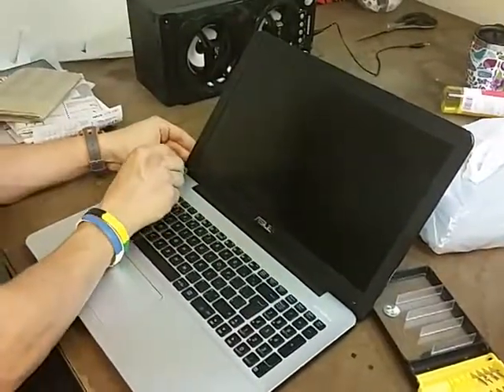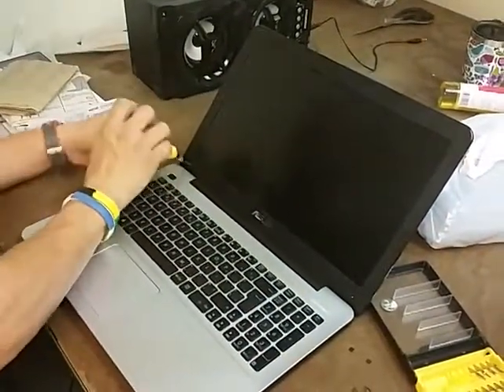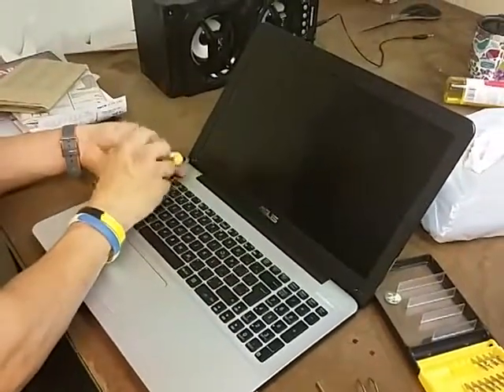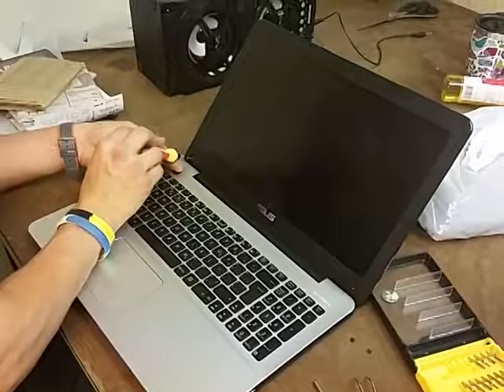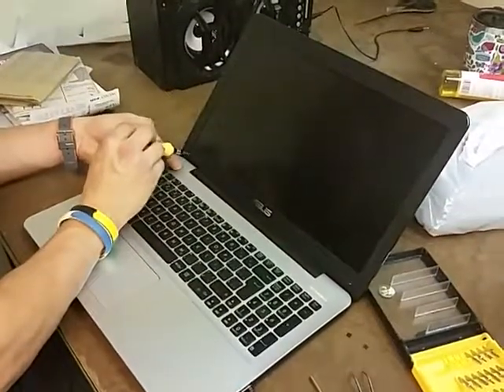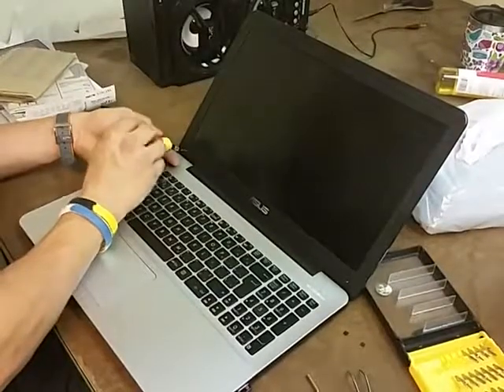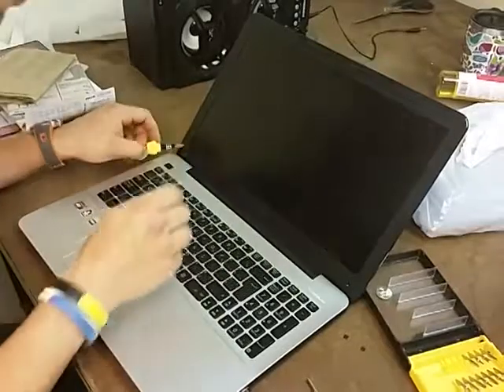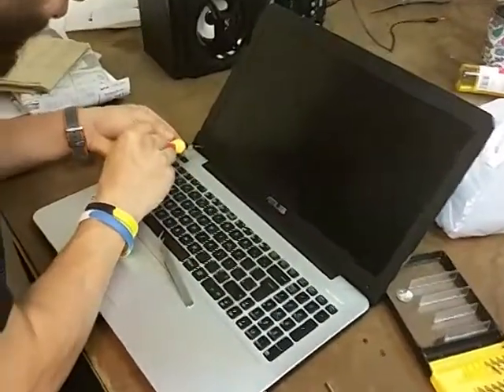We just remove the two little star screws in the bottom of the screen to be able to remove the plastic contour. My laptop screen was broken with a lot of broken pixels in the middle of it.